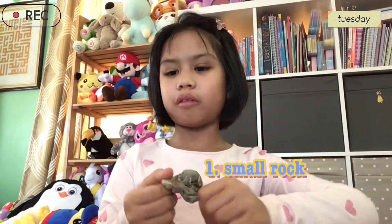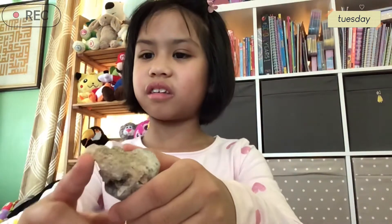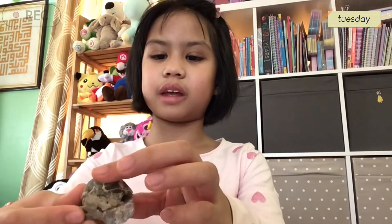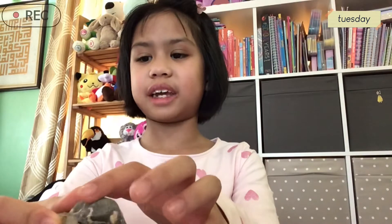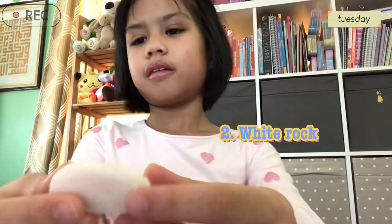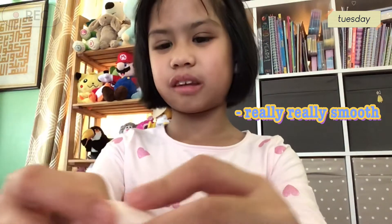Here's a small rock that is kind of rough and it's not really that smooth, but it's only smooth over here. Here's a really white rock that is really, really smooth.